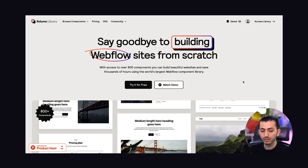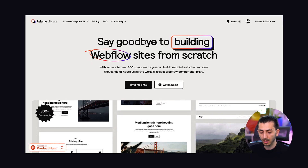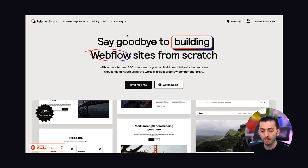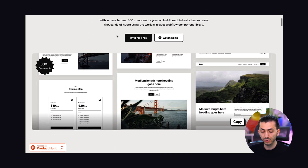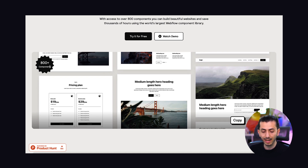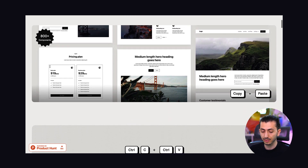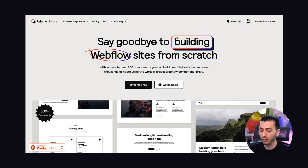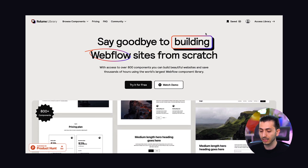Let's get right to the first one — Relume Library at library.relume.io, which I'll also link in the description below. It's a massive library of 800-plus components and they are adding new components regularly.